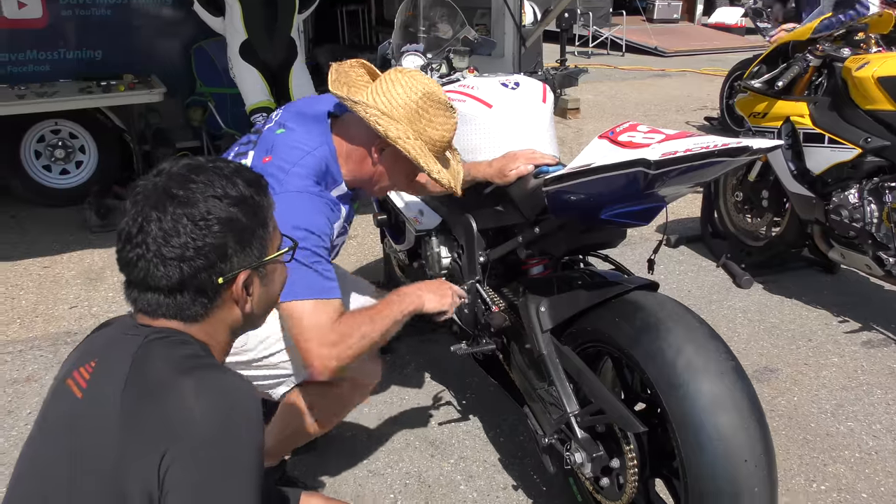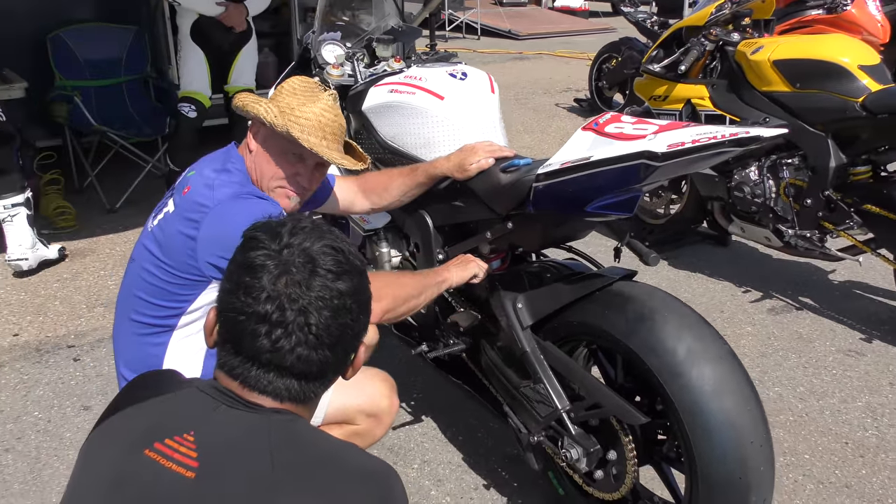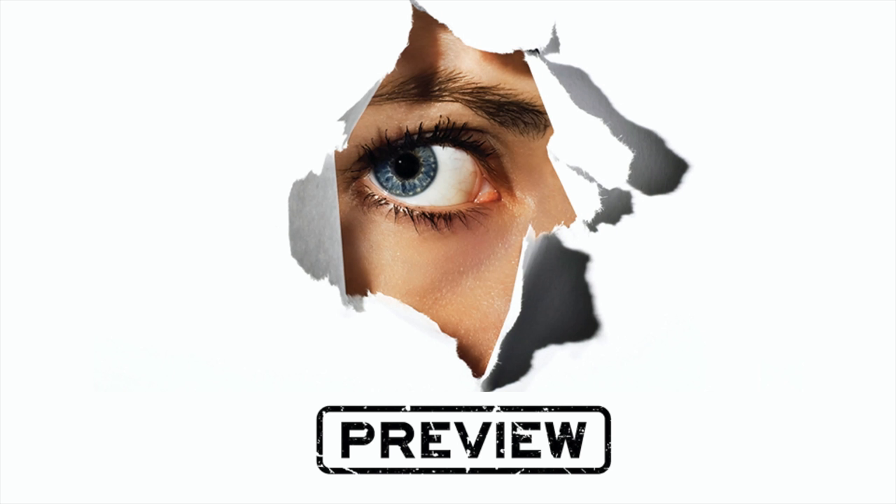Now remember, the ultimate setup is going to be to your ability, because the faster you go, the stiffer the bike has to be. But we always start with weight, and this is a great demo. Here's a preview.